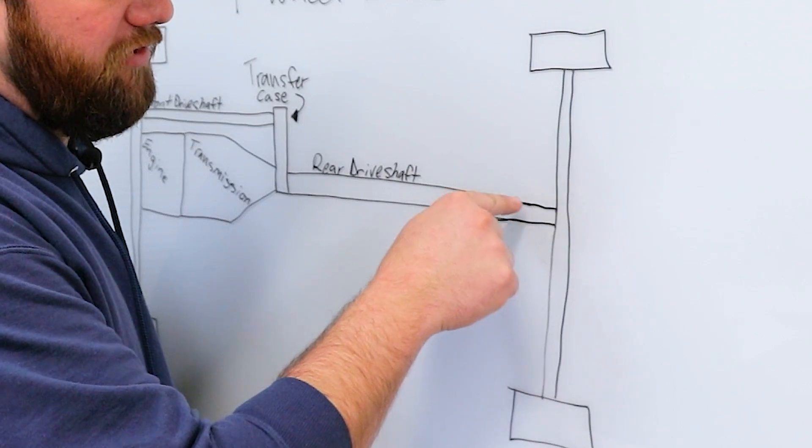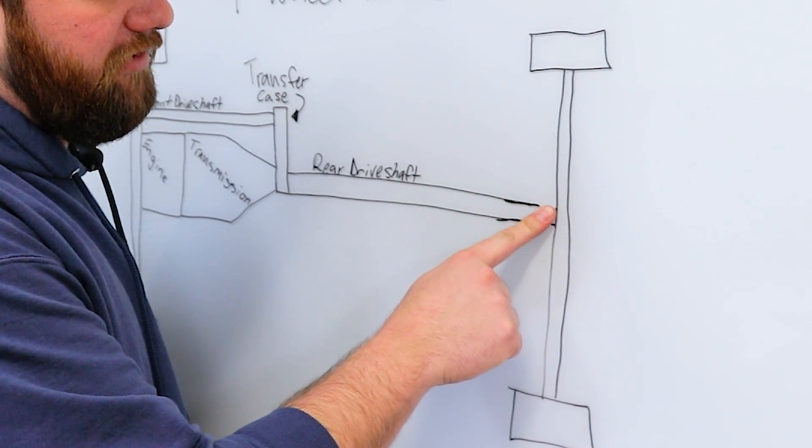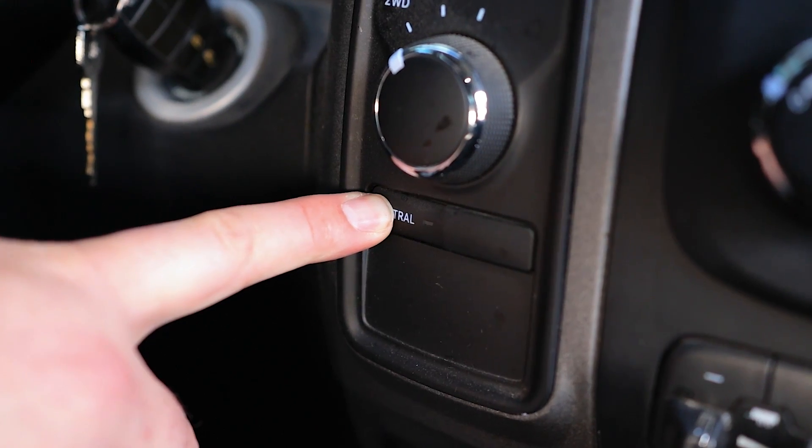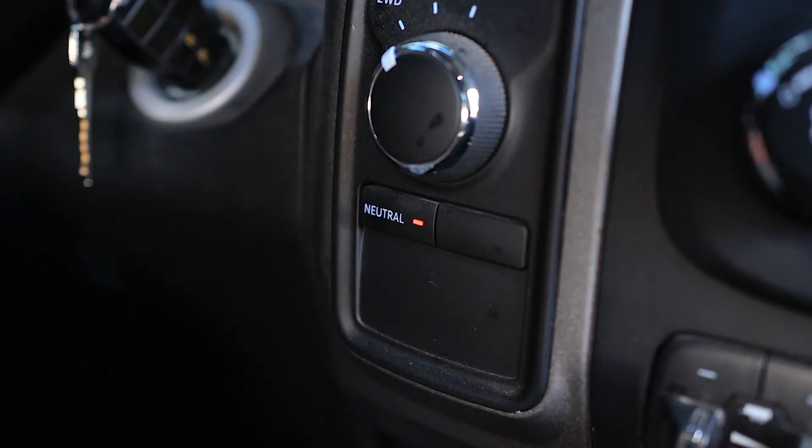The first thing we need to do is look at why they can't be flat-towed. The main reason is that on a traditional vehicle, in order to flat-tow it, you have to be able to disconnect the transmission and the drive shaft, which just means putting them in a true neutral. Electric vehicles do not have the capability to do that yet. You cannot put the electric motors on the vehicle in a true neutral.